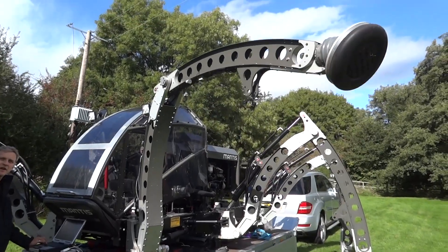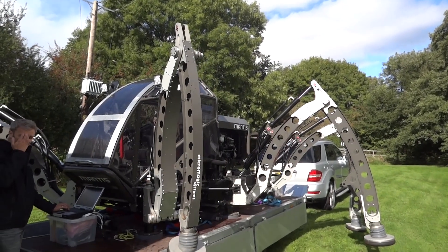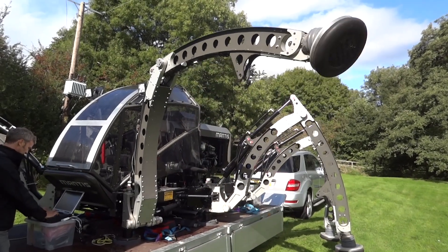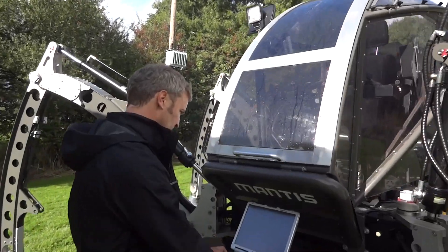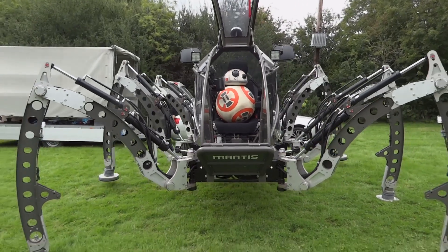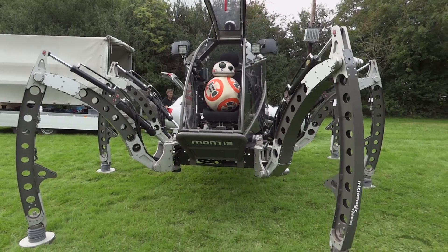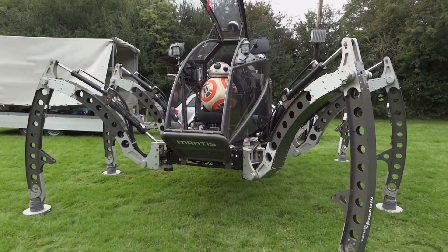I also spent some time in the last couple of months investigating hydraulics with Matt Denton and the Mantis robot. There are a couple of other videos in my channel with the full spec and overview, and a video where I drive it dressed as Iron Man. Matt worked as part of the creature effects team at Pinewood Studios on Star Wars Episode 7, and his team actually made the stage and movie BB-8s. So when we tested this out, we put one of my BB-8s in the seat and drove it over Wi-Fi.